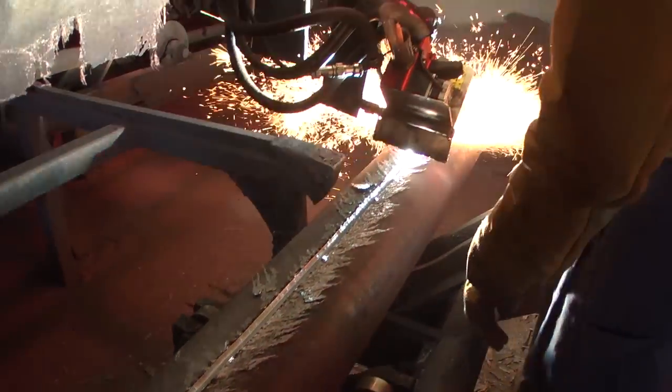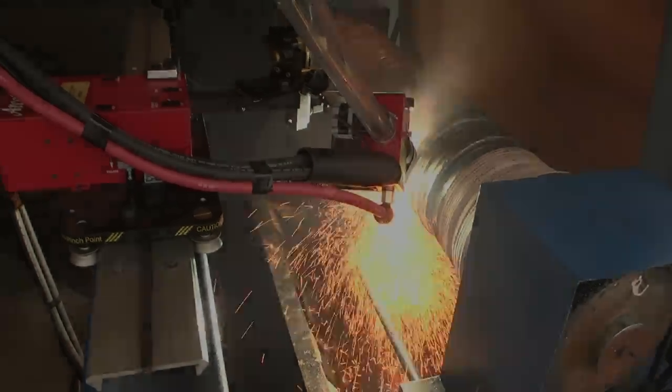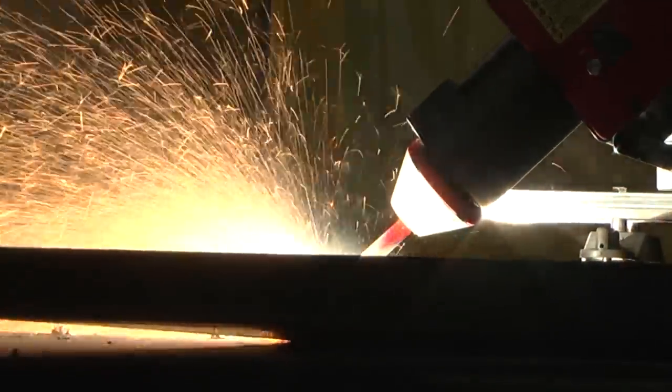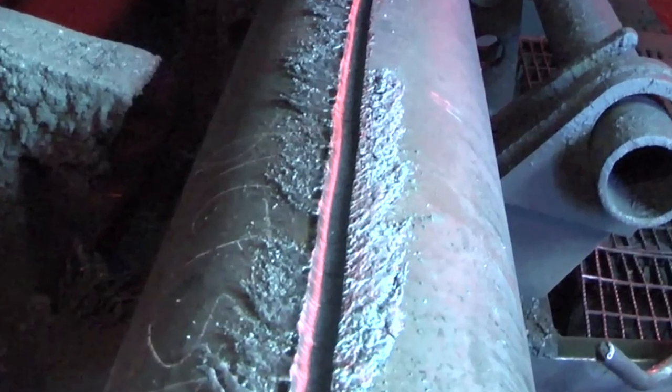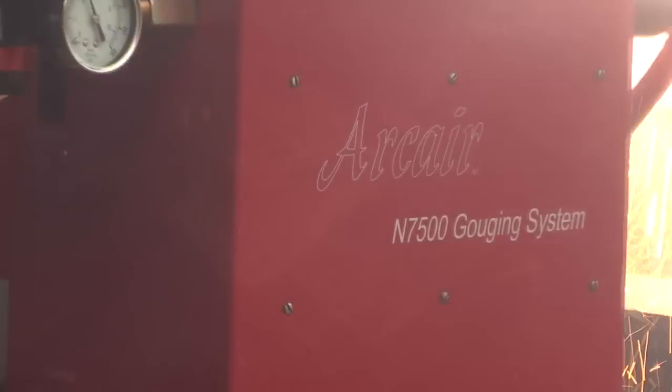If you gouge seams for full penetration welds, repair worn steel rolls, remove damaged cladding material from inside paper mill digesters, or otherwise make long, repetitive gouges, look to the Air Carbon Arc Leader for greater productivity.